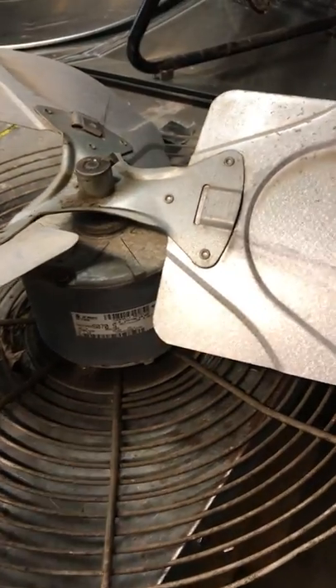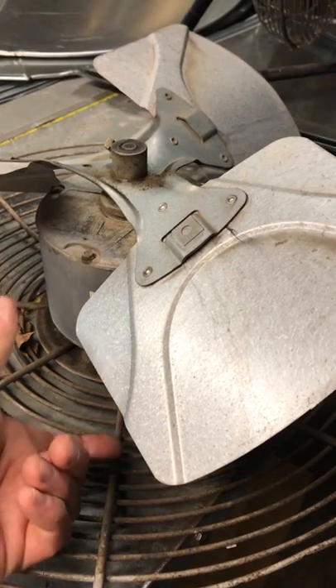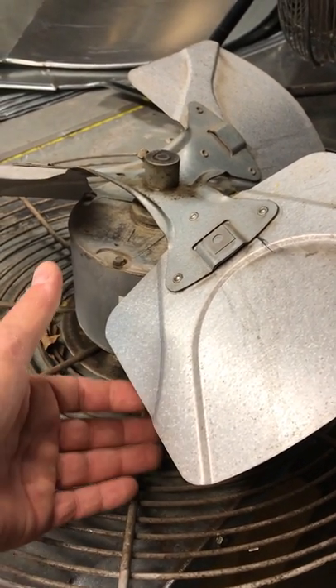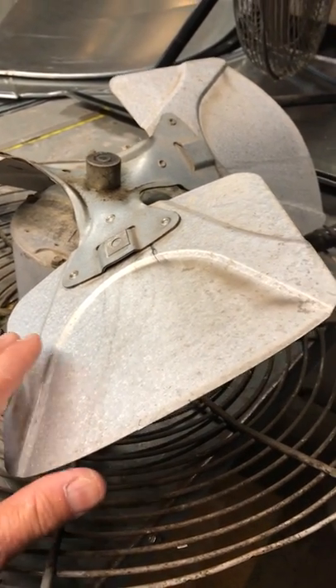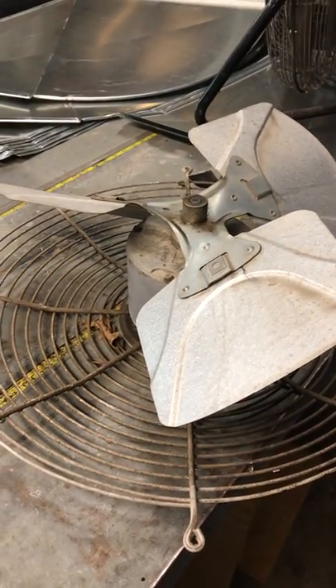One of the things I want to make everyone aware of is it's critical to have the same distance from the fan blade to the cage, or what's holding it, with the new and the old. This is a factory installation, and if you don't have the fan blade in the same position — if it ends up an inch or two off — it's no longer right in the shroud where it should be, and it's going to drastically change the amount of airflow that this thing will push.